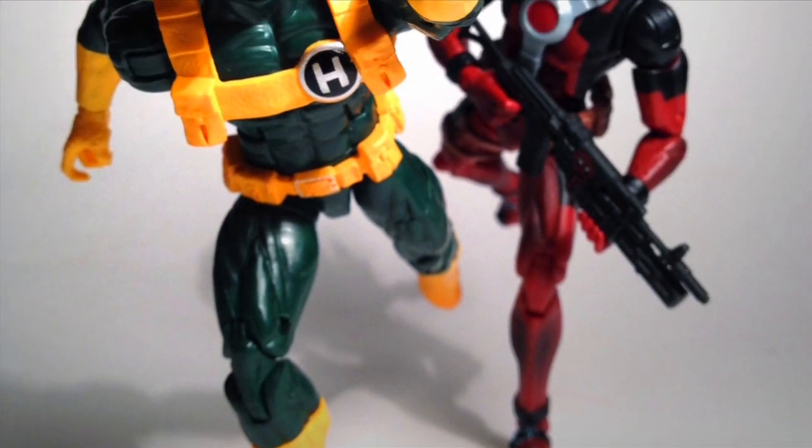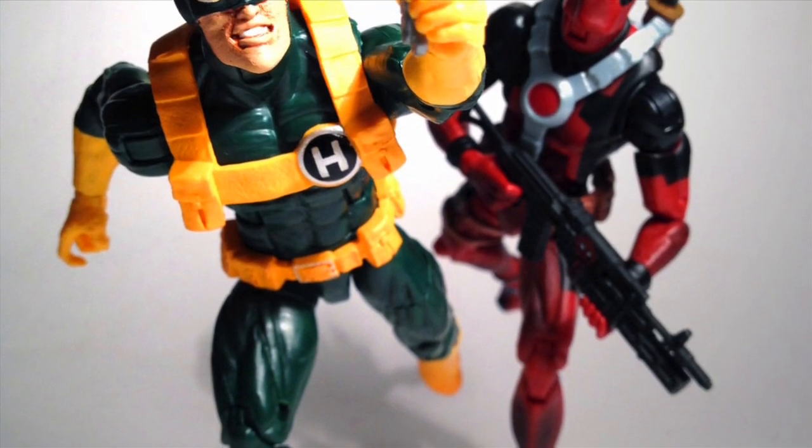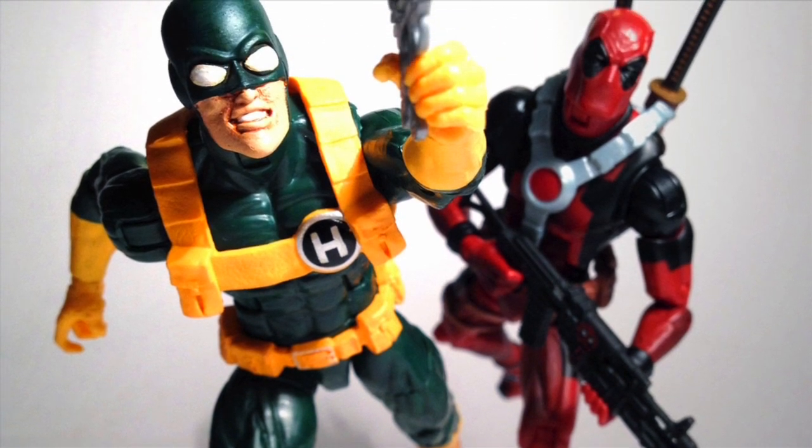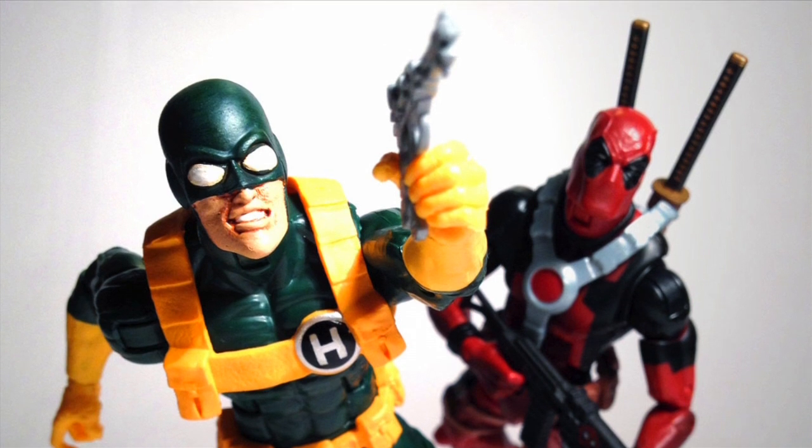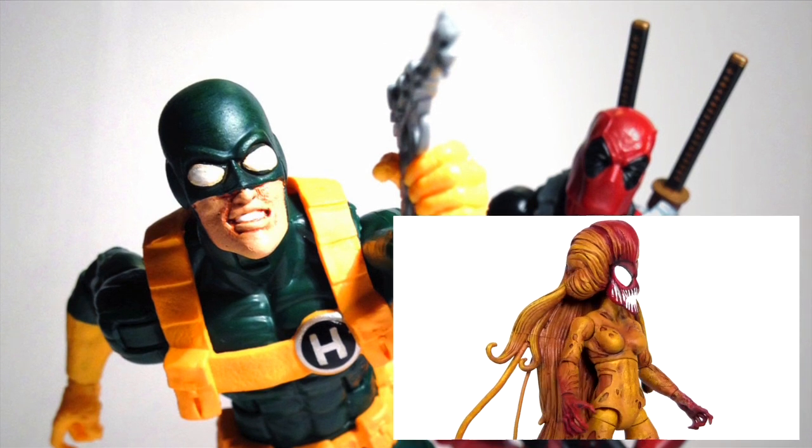Please help me out by giving this video a big thumbs up right now, and also remember to comment, share, and subscribe. If you missed my previous Marvel Legends custom action figure, then click this video to behold the beauty of Scream.